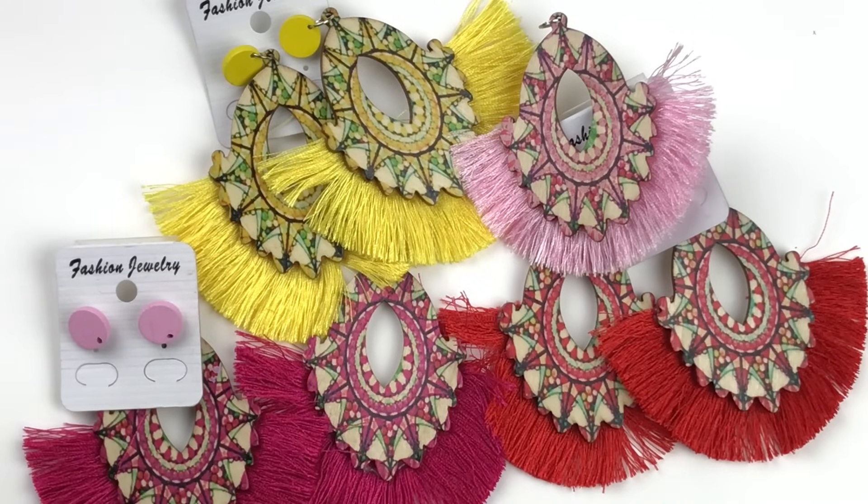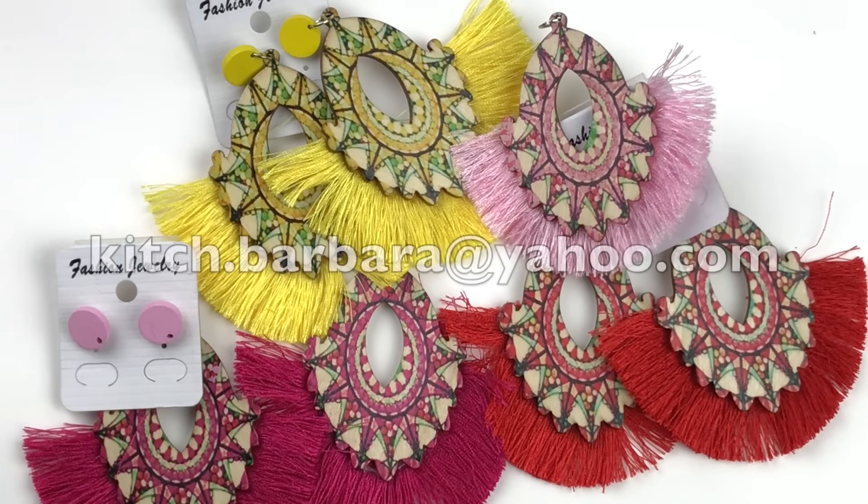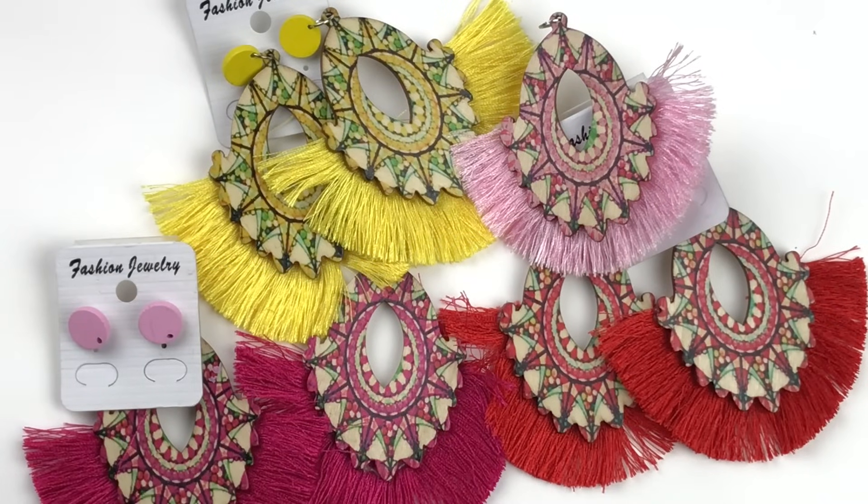If you see anything that you might be interested in purchasing, send me an email at kitsch.barbara at yahoo.com. Sometimes more than one person is interested in the same piece of jewelry. When that does happen, I will let you know and give you a 24-hour period to reply, and then I will go on to the next person who inquired.